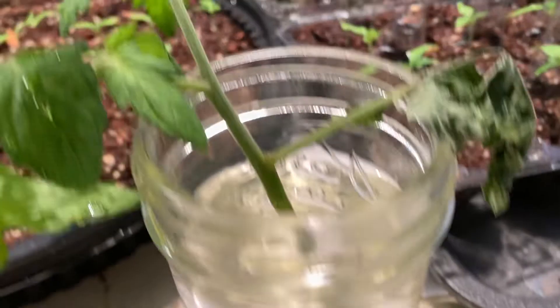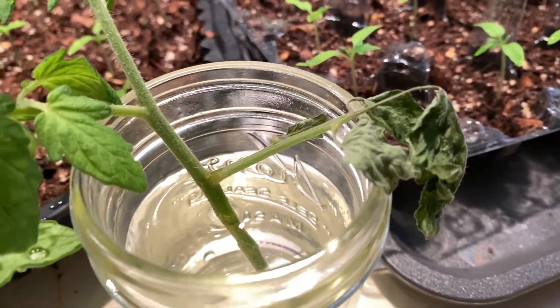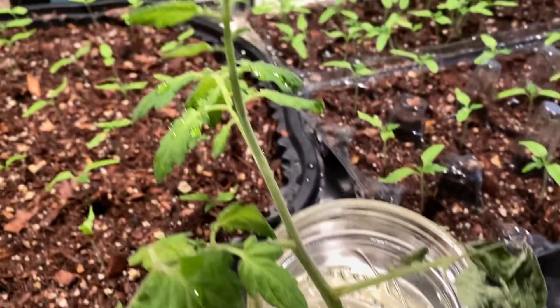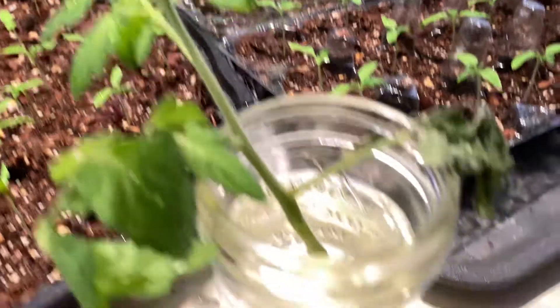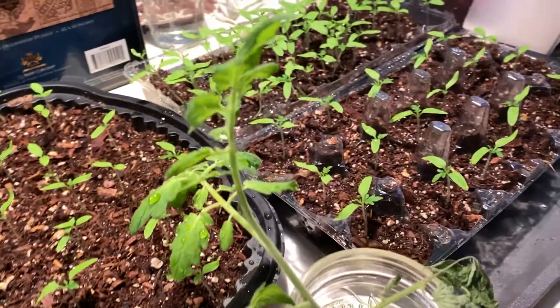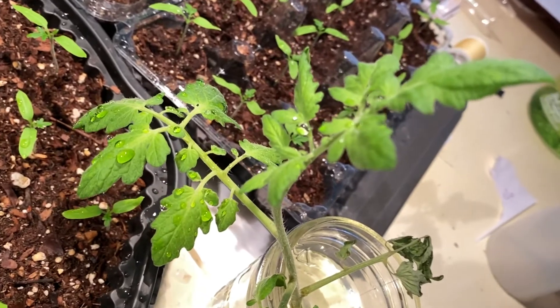I guess I should have maybe trimmed this guy off, but oh well. I'm just glad that it bounced back before it withered too much, but the leaf branches up at the top seem to be doing just fine.